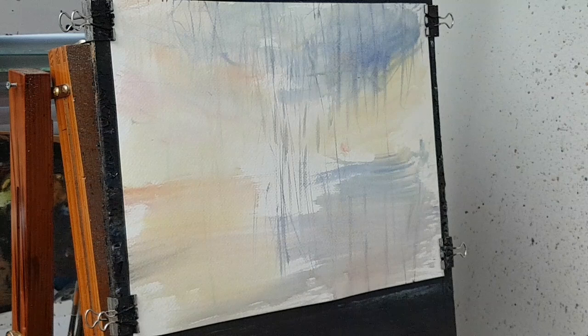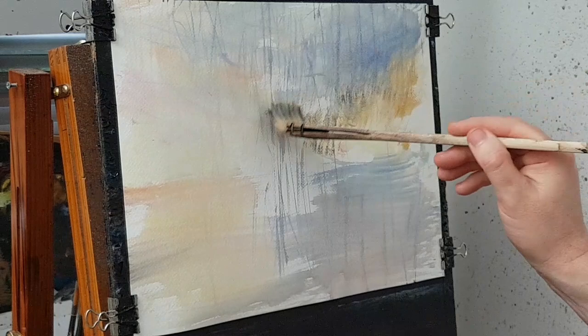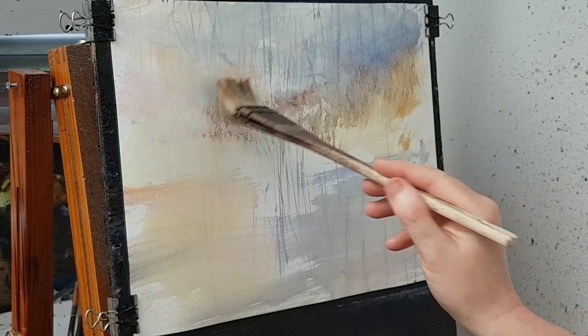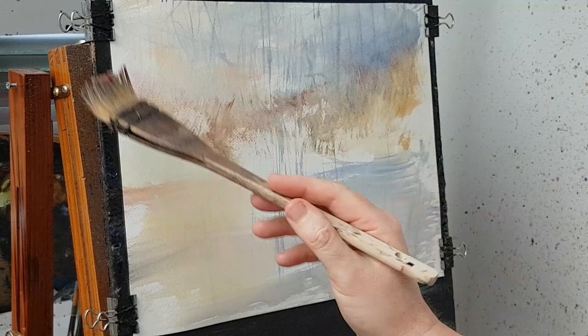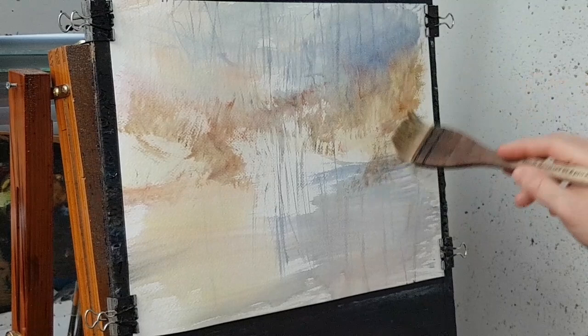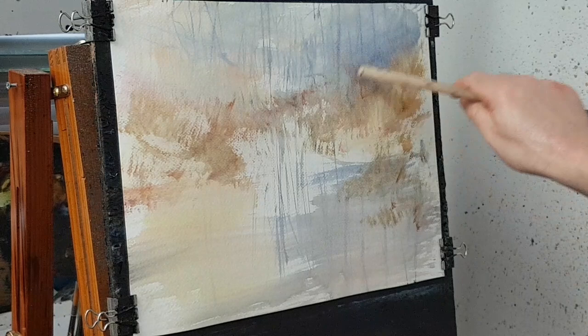Then I'll pop that brush out of the way and give it a bit of yellow, a bit of rose. I'm just going to mark out where the land is now. I'm holding the end of the brush — it's just a very, very loose way of just marking out where the banks are, something like that, coming down here a bit. Just gives me an idea of where the banks are.